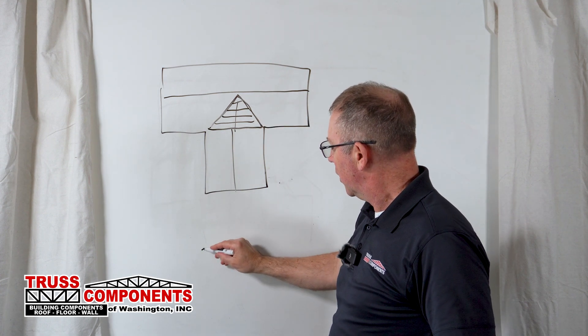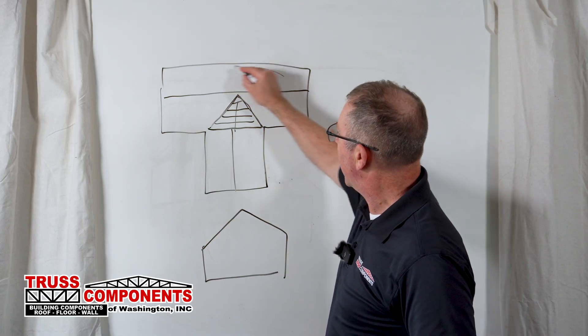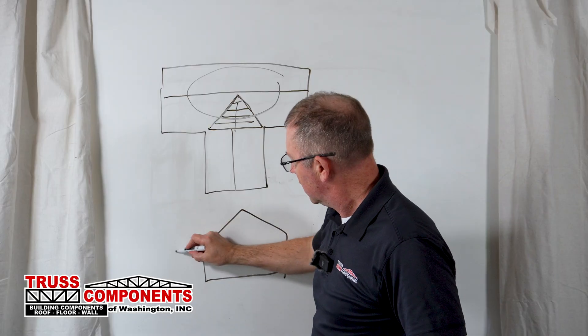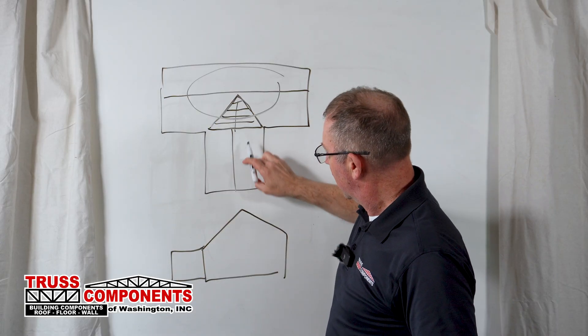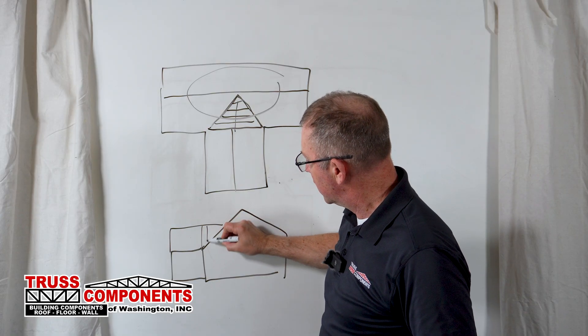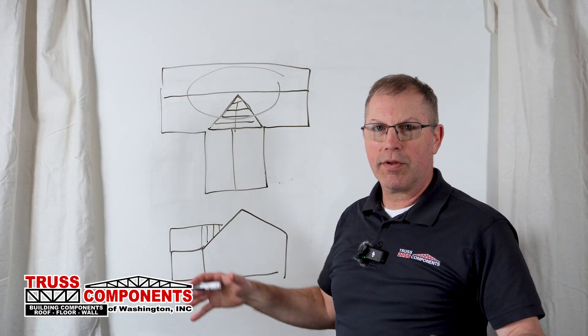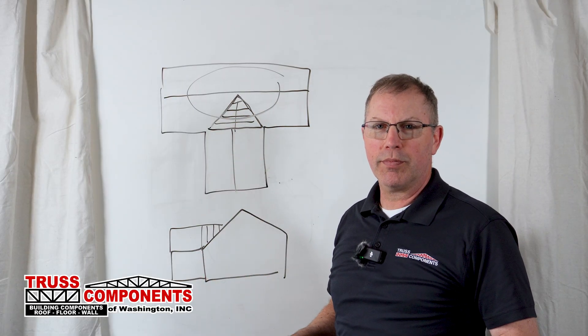From the side, it would look like this. If this is our main roof line up here, then this is the T-shaped portion here, and that valley over frame would be graduated trusses that make up this intersection of those roof planes.